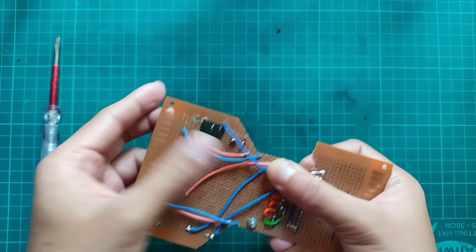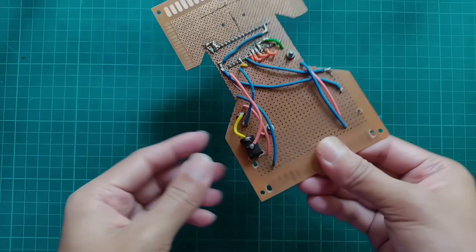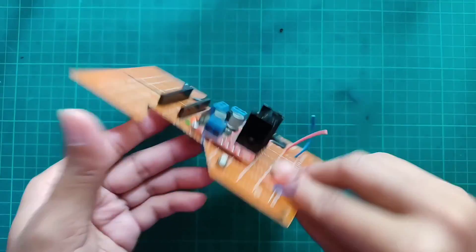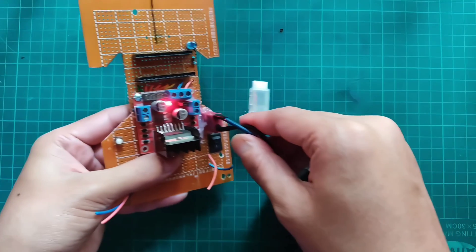Making the connection between the motor driver input, T-connector, and switch according to the circuit diagram. Checking the connection by providing power — everything is fine.